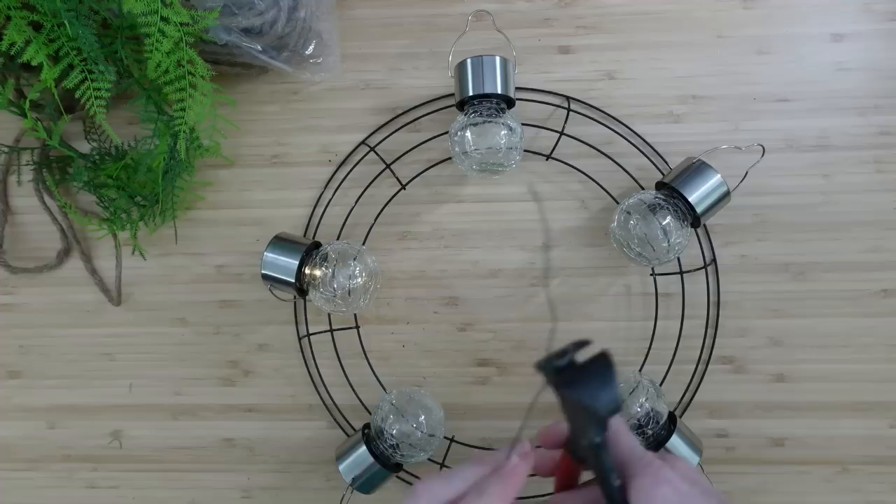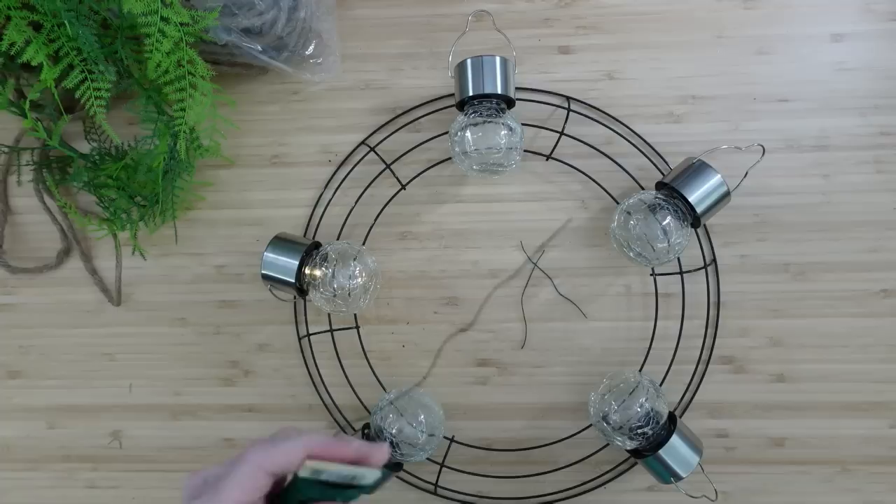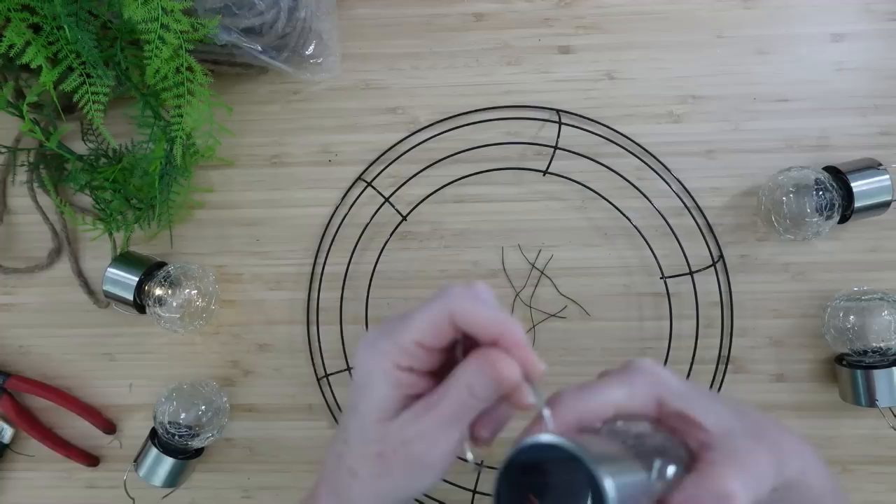If you use five lights, you have to eyeball where you want to put them because they're not going to be evenly spaced around the wreath. Use six and you can hang one at each of the crossbars, so just make it easier on yourself and do six. I've cut some little pieces of wire just a couple of inches long to help get these wrapped in place.